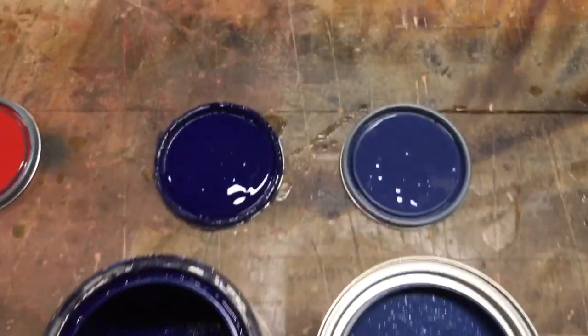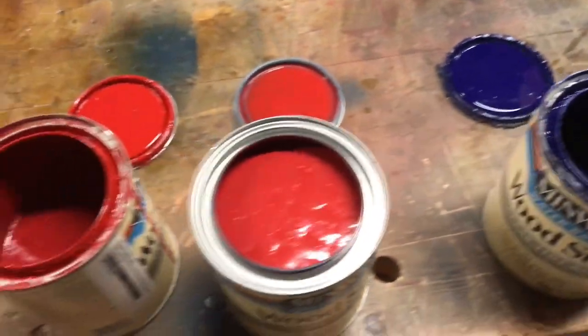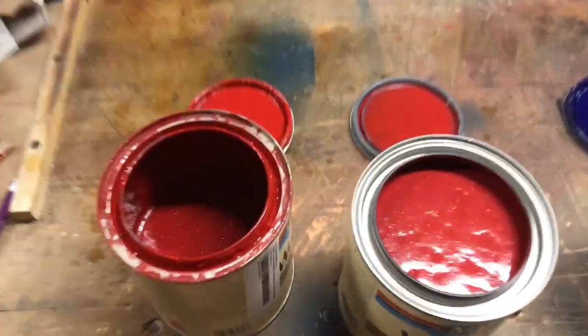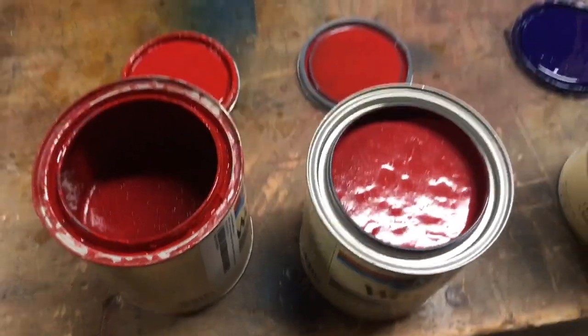That's the difference, and that would settle a lot of questions about why you can't find the color you're looking for. I'm pretty happy with the Crimson — I think that's really, really close. Again, I have not used that on wood yet.